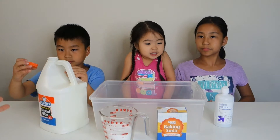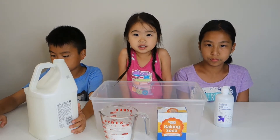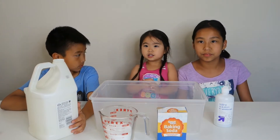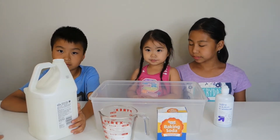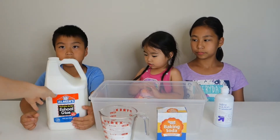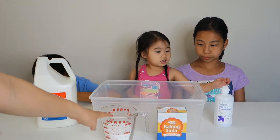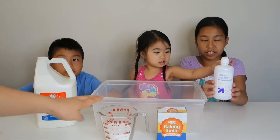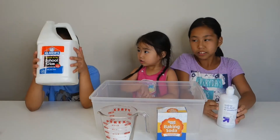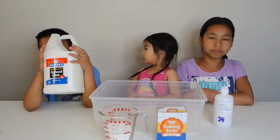We found our recipe on elmersglues.com. I'm gonna make pink and orange. So we got the recipe down for everybody — if you want to use a whole gallon of glue, you can use our recipe: one gallon of glue, one cup of baking soda, and two cups of contact solution. And if you want to make it smaller, we'll also write down the recipe for smaller slime.